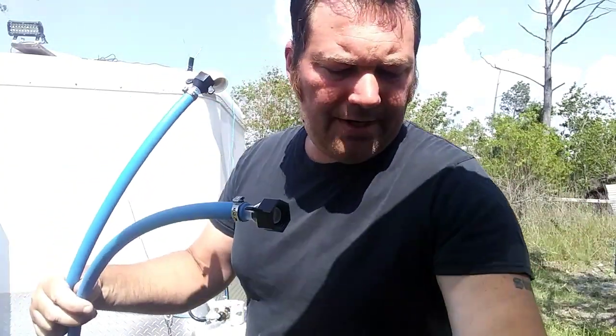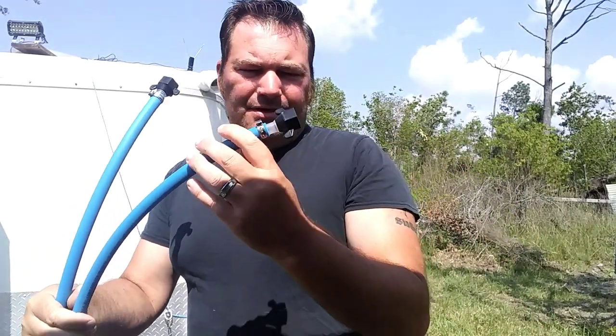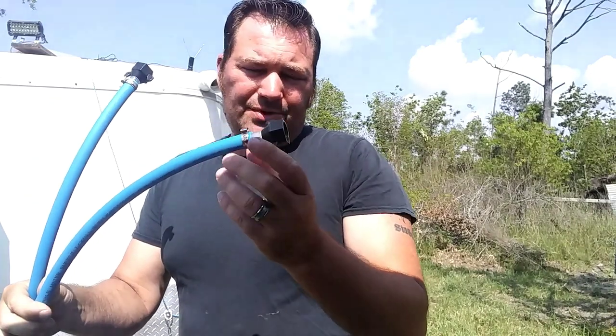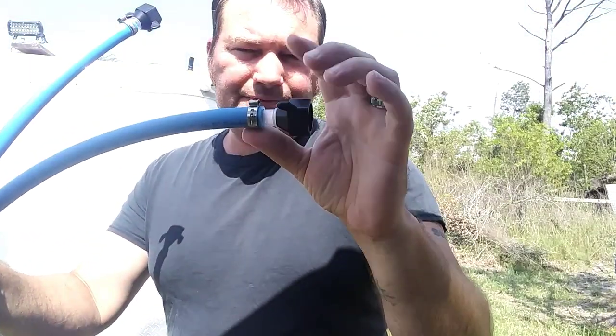I went ahead and used half-inch PEX and crimped them down for testing purposes. This won't be set up this way permanently in Wyoming, but it's easily removed — I can just cut that off and fit it in position. We're probably just going to use some five-gallon buckets as a water source to make sure the pump can draw and pump correctly with our 12-volt system.